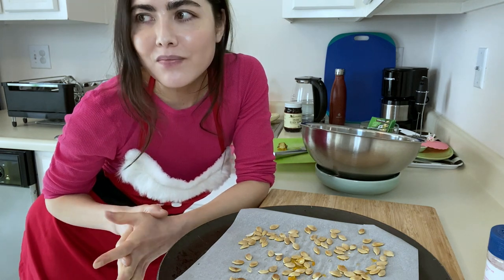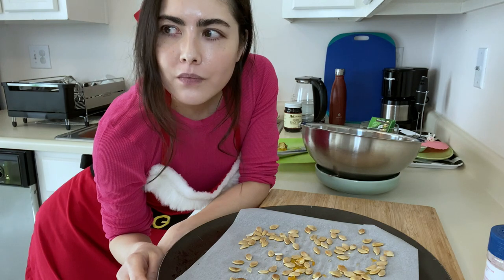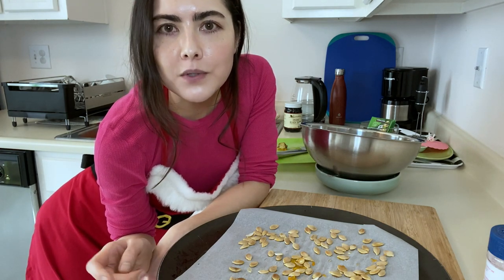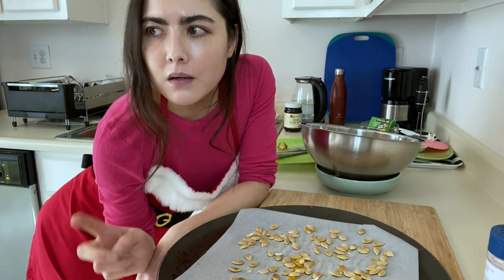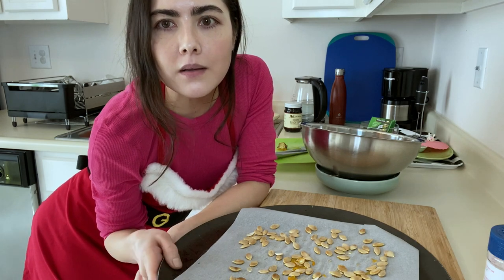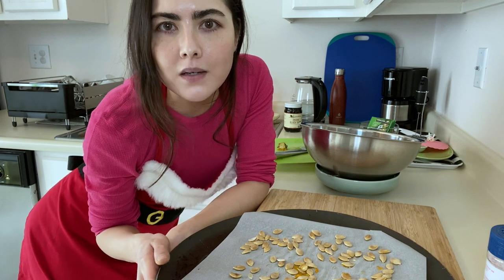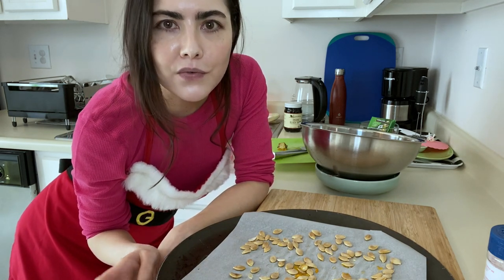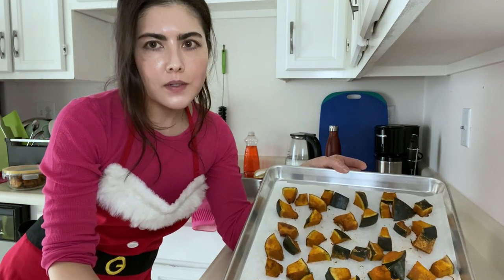Speaking of feeding oneself, it's my meal time, so I'm going to take a break and feed myself. By then the pumpkin should be done and I can put the seeds in the oven to get them started.